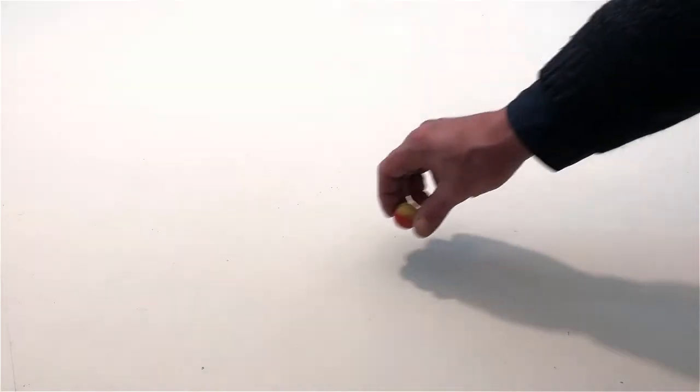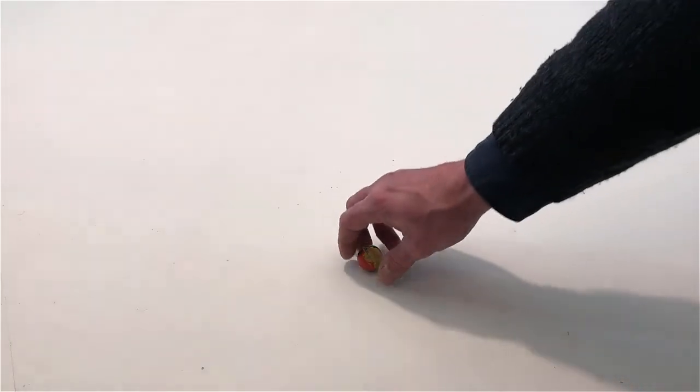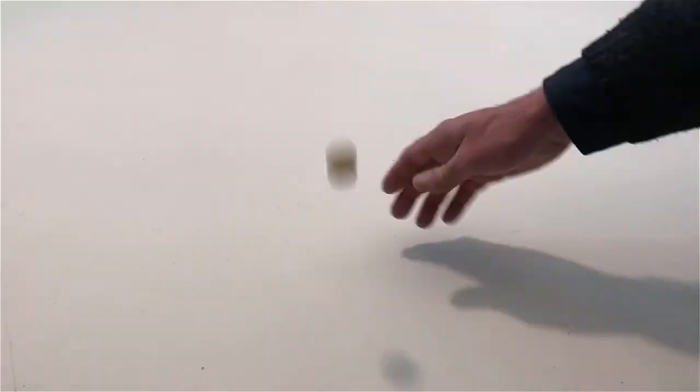Put the ball on the table. Bounce the ball five times on the table and count: one, two, three, four, five. Let the ball bounce five times on the table and then catch it.